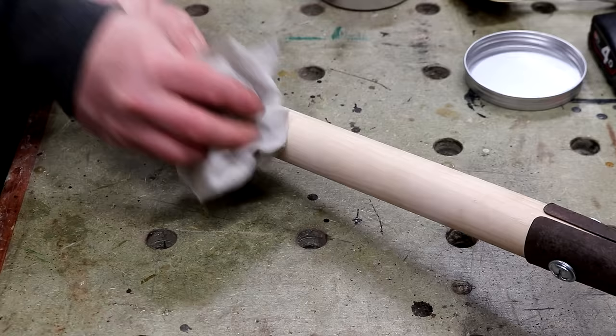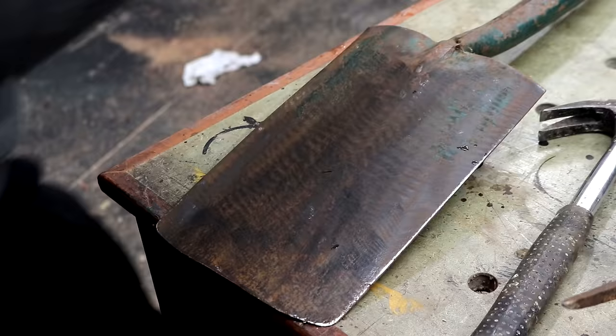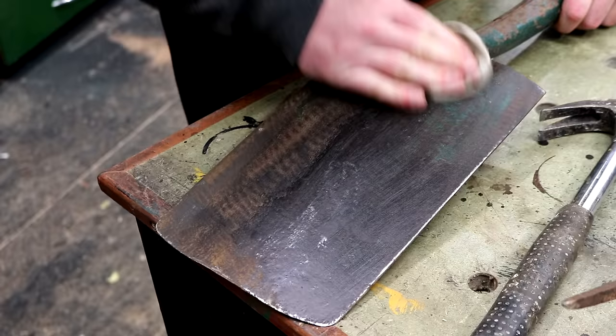I finished these handles with my wax too, just to help keep them clean. After grinding away most of the rust and dirt using a flap disc in the angle grinder, I applied some more wax to the metal parts.